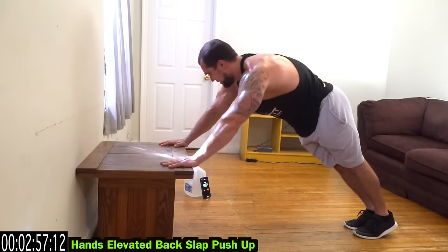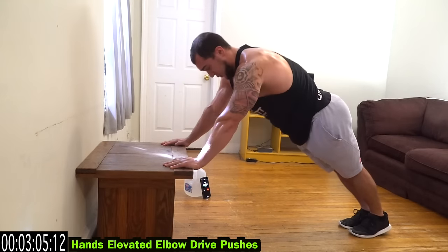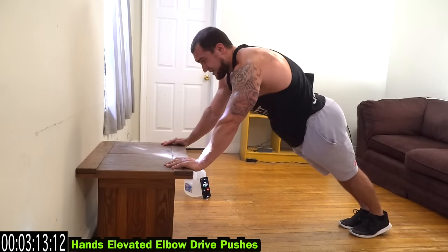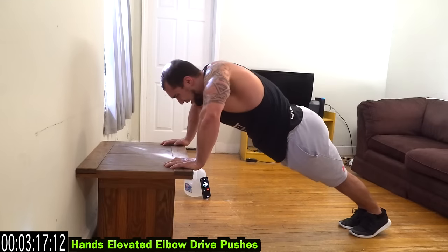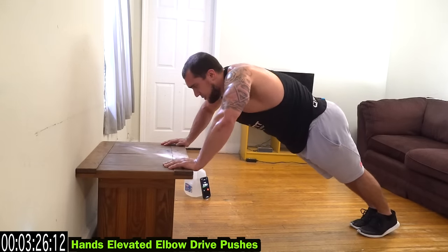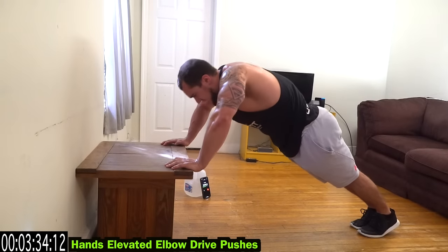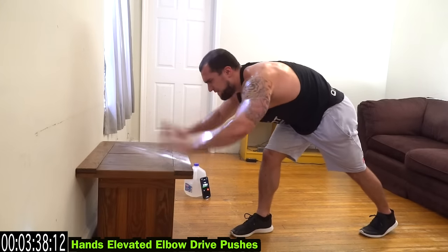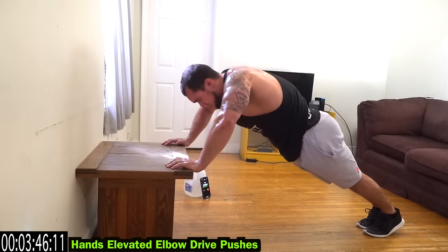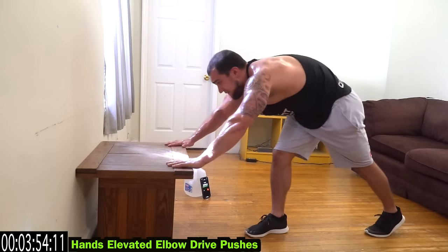Next we're going to hands elevated elbow drive pushes. Let your arms kind of sink into your body, have your elbows out, and squeeze as hard as you can — drive the elbows in at the top. Down, squeeze — think like a pulse with a really hard contraction. It's a very short range of motion, it's way harder than it looks. Sink in, let the elbows out, and squeeze — drive the elbows in. Those hands are staying in that elevated position.